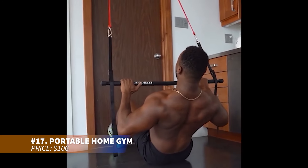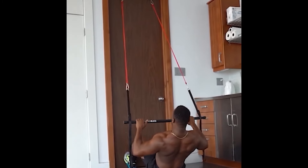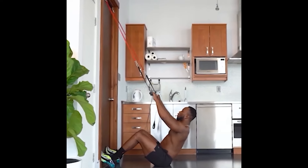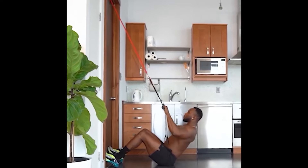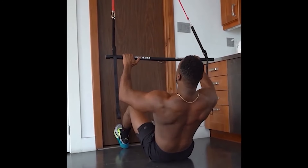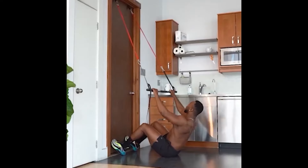Looking to build upper and lower body strength? This full-body home gym set includes a retractable bodybuilding bar with adjustable resistance bands, providing up to 180 pounds of resistance. It's ideal for sculpting glutes, quads, and more. Perfect for versatile workouts at home, the park, or the office. Durable and convenient, it's the ultimate portable gym.